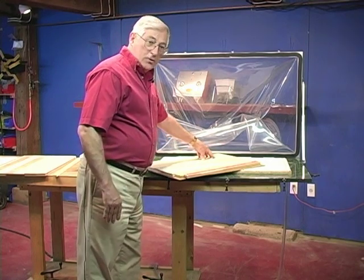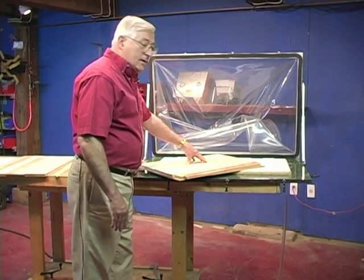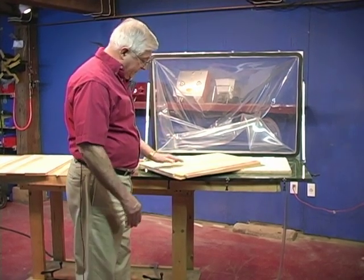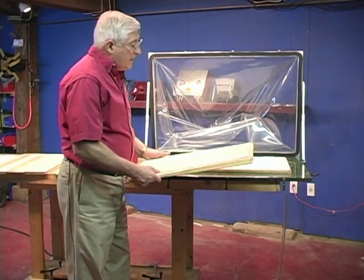You have almost a ton of pressure per square foot here, so we have about six tons of pressure going down on this, so it'll come out good and flat. I've made my sled with a substrate.